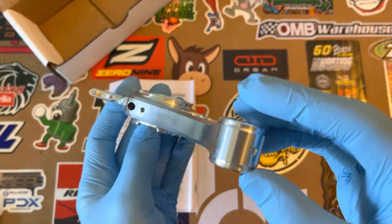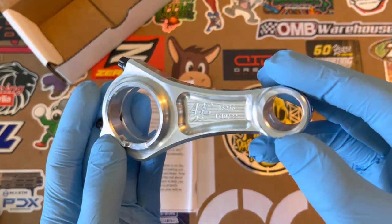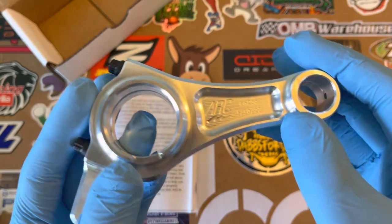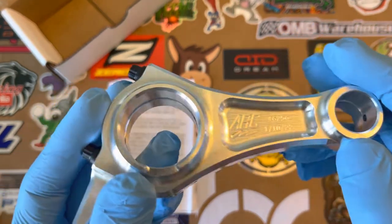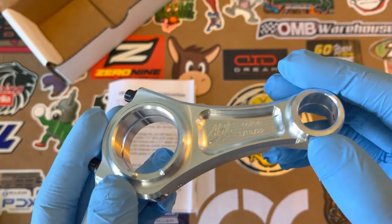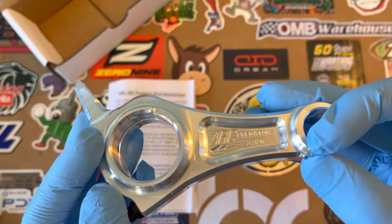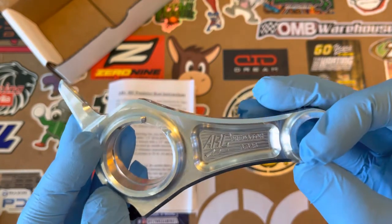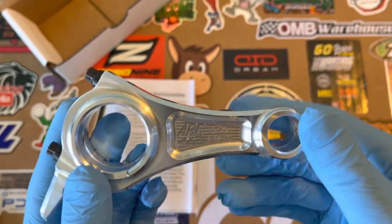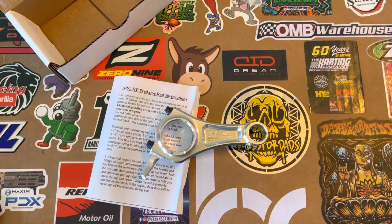We'll definitely go more in-depth once it's installed and give you more details on everything. I assume that is the manufacturing number — 1-10-22 — so January 10th, 2022, which is pretty cool. Thank you for tuning in. That's it for today. Have a good one.